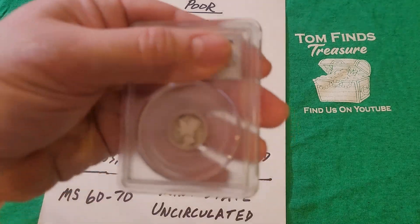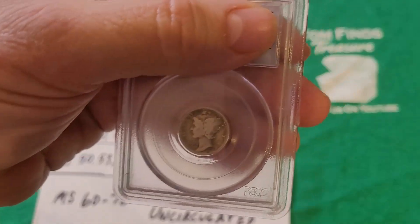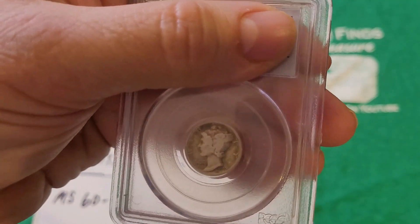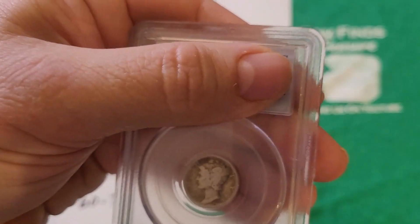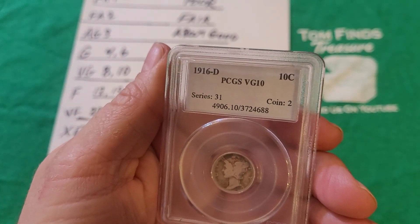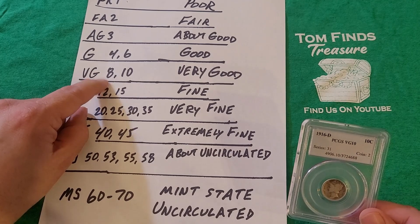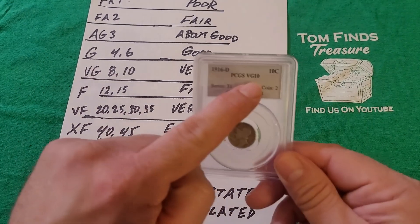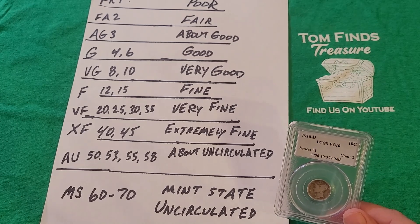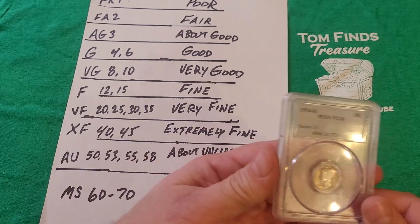So looking at this coin — what would you grade it? You can see all the words, the dates, the numbers, the detail. You can still see Lady Liberty's face, her eyes and nose. Well, without further ado: they graded it as Very Good-10. Very Good has two possible numbers — an 8 or a 10 — and I'm glad it received the 10, the higher number. Very Good coins have complete rims on both sides.